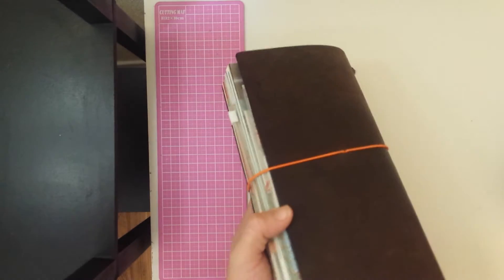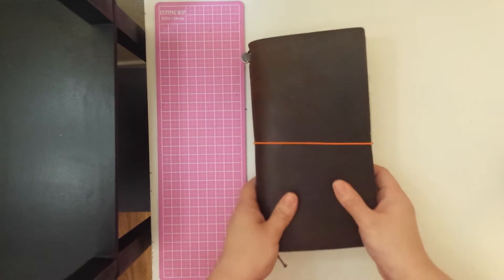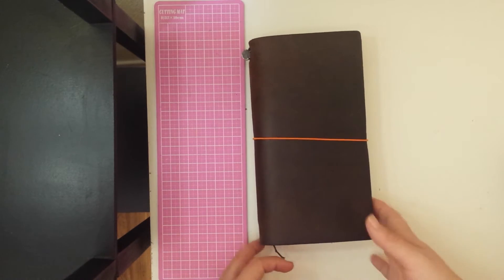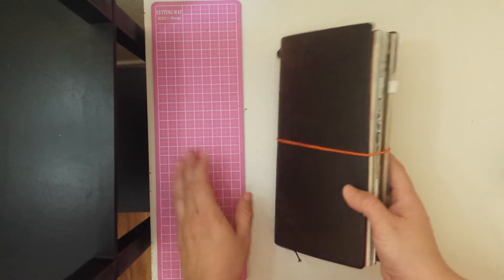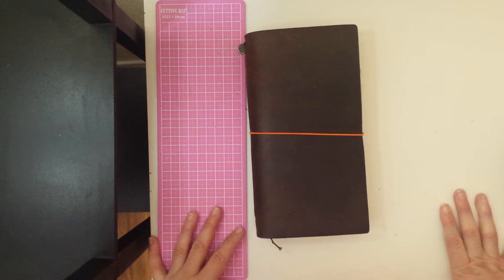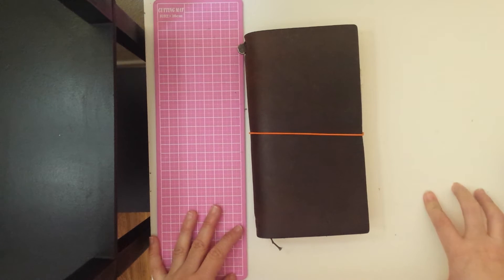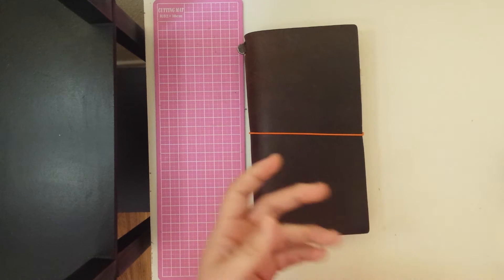I kind of fell behind on my Midori smashing or journaling. I stopped participating in the 365 list and I stopped participating in the Documented Life Project, so I kind of ran out of prompts I guess to do my journaling.